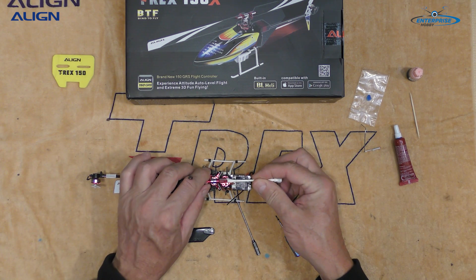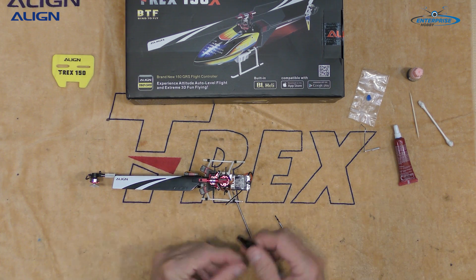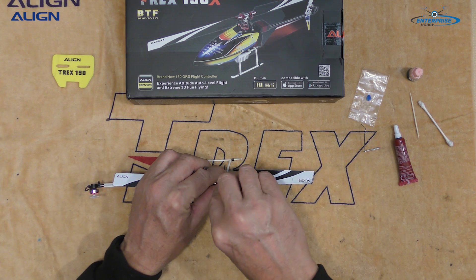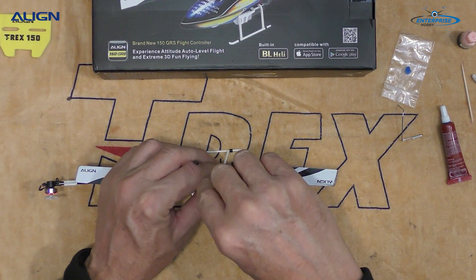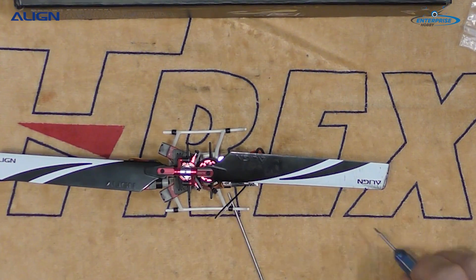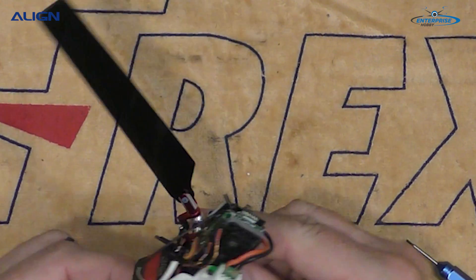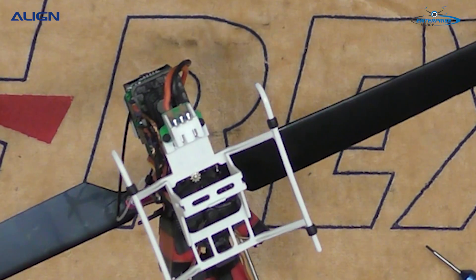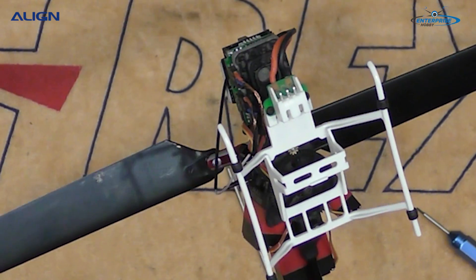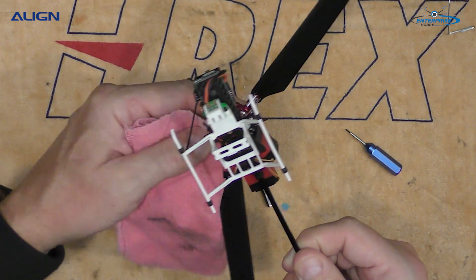Use a Q-tip to remove any Loctite in between the blade grip. Go ahead and put the blade in place, then insert and snugly tighten up the actual screw. The Loctite, if there is any, is going to be forced out to the bottom of the screw — you can see that in the picture right here. Go ahead and wipe the Loctite off afterwards because you don't want it spinning out.